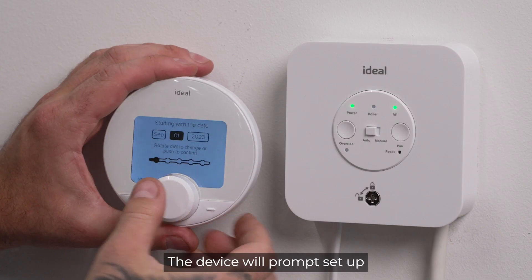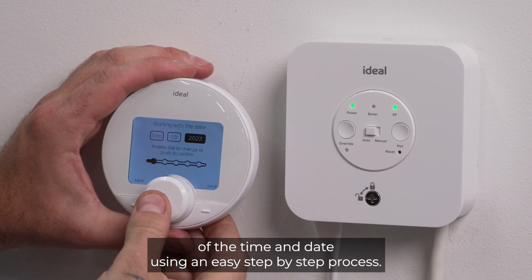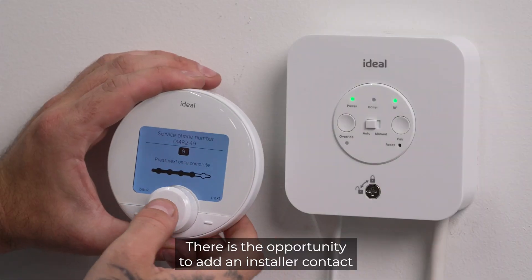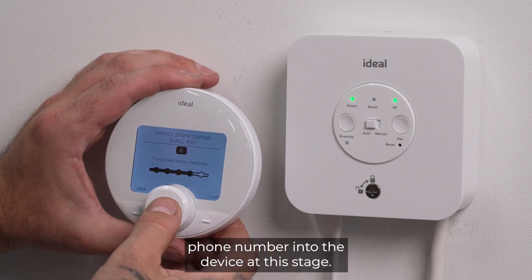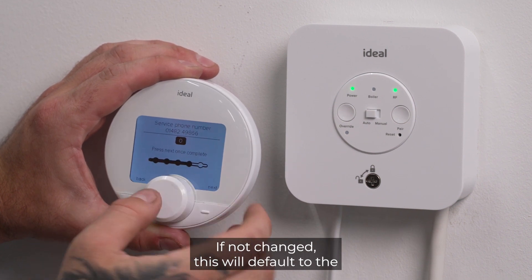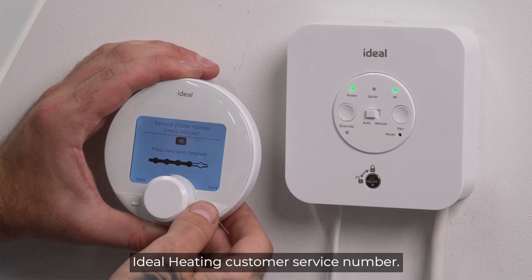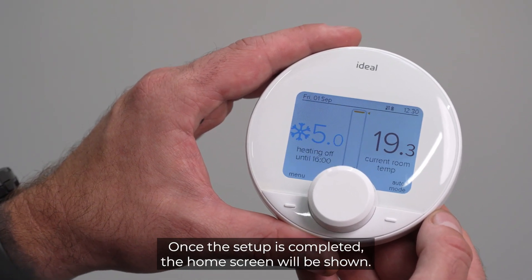The device will prompt setup of the time and date using an easy step-by-step process. There is the opportunity to add an installer contact phone number into the device at this stage. If not changed, this will default to the Ideal Heating customer service number. Once the setup is completed, the home screen will be shown.